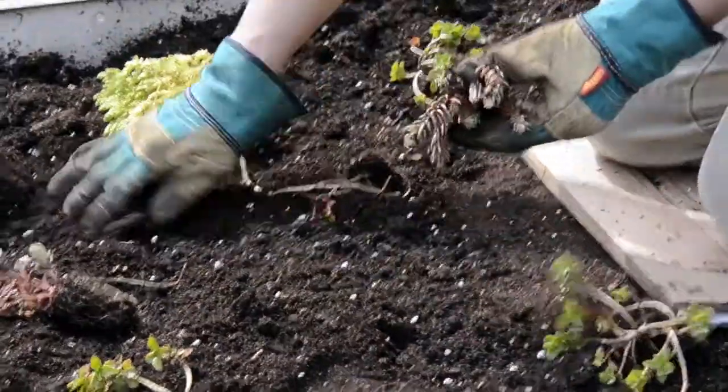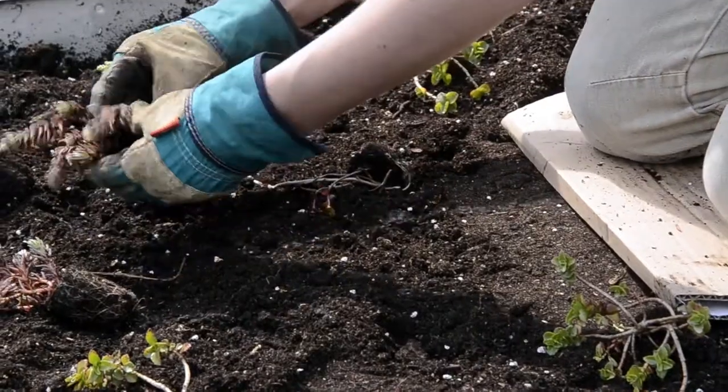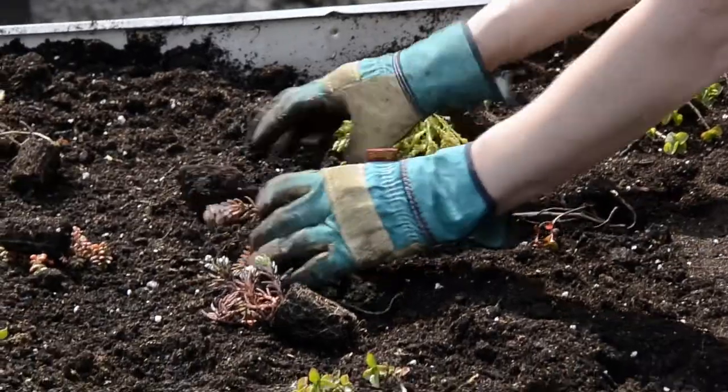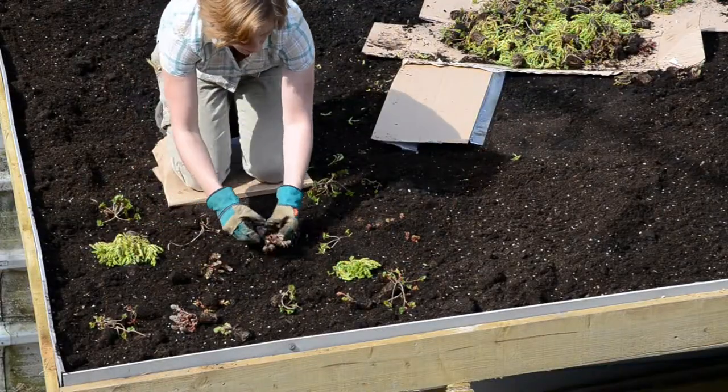The recommended rate of planting plugs on a green roof is 20 per square meter. For this green roof, we're just teasing the roots apart a little bit, spreading the plug out a little bit and covering it over with the compost.